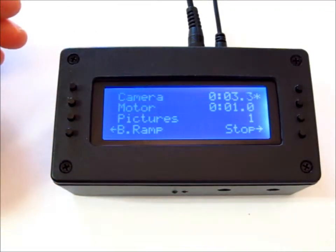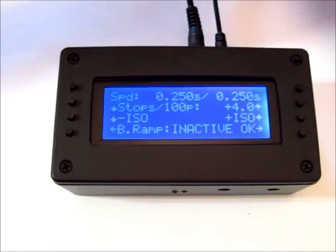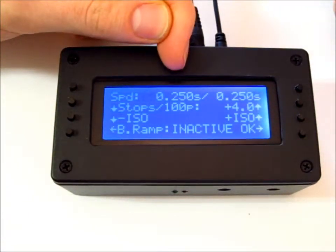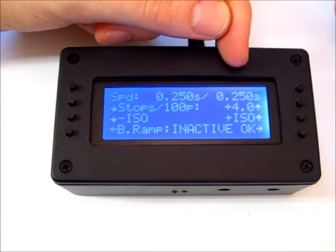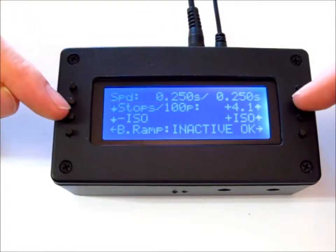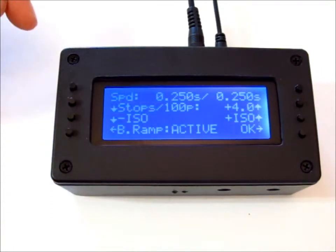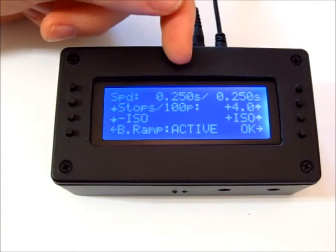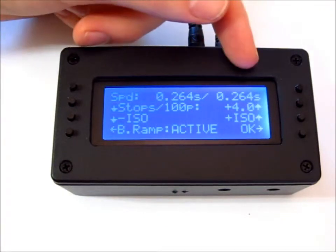When we click Start, we'll hear that it's running. You can go to the bulb ramp page. The top number on the left is the shutter speed that it wants; the top number on the right is the actual shutter speed that it measured the camera doing. You can see here you can change your stops per hundred pictures. When you set it to active, you can see each picture it's increasing the exposure, and the camera is matching it pretty well.